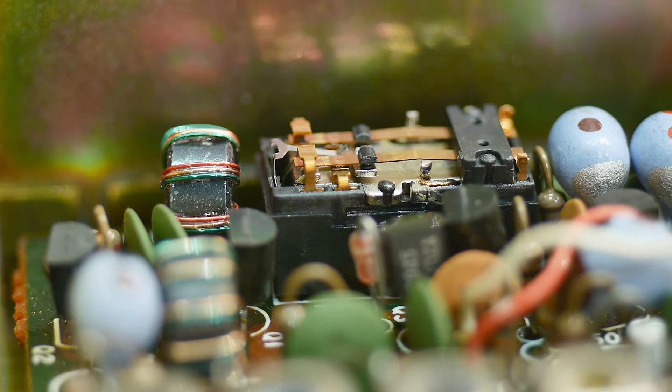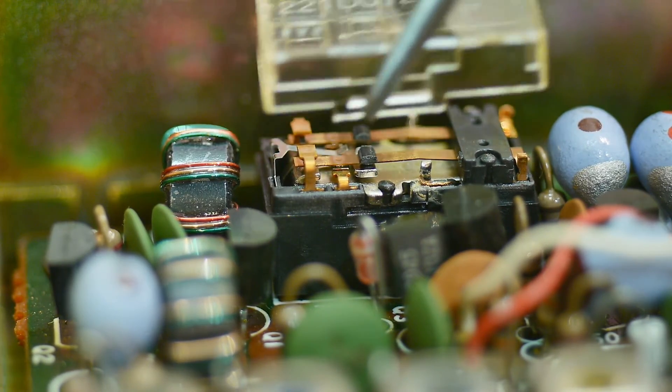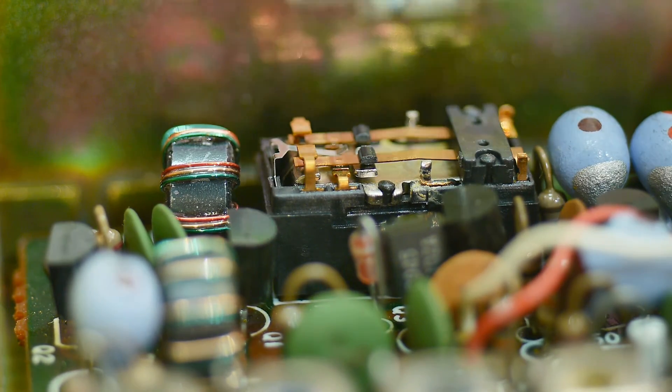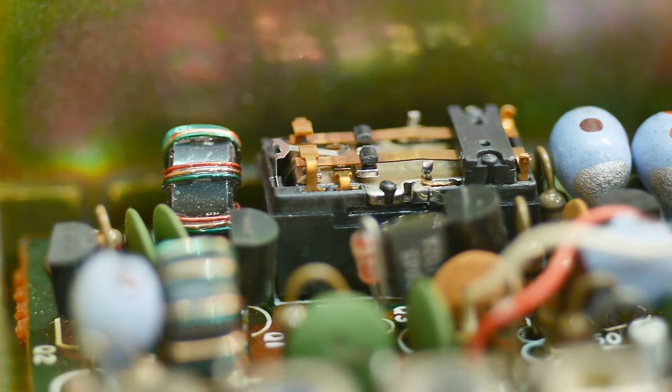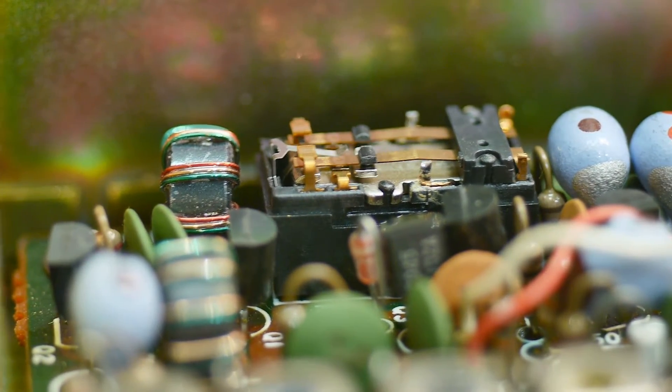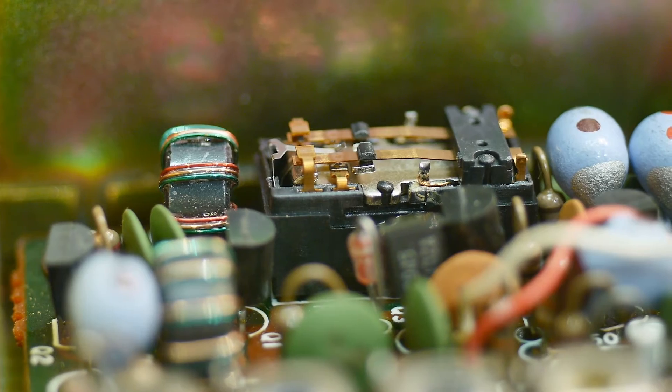One of the things that doesn't work on the radio is the preamplifier — it's a known problem with these relays here. The relay contacts go bad. There's a little plastic cover you can just pry off, and it'll snap back on when done. There's the relay — if I push the preamp button on the front of the radio, you can see the relay moves up and down.